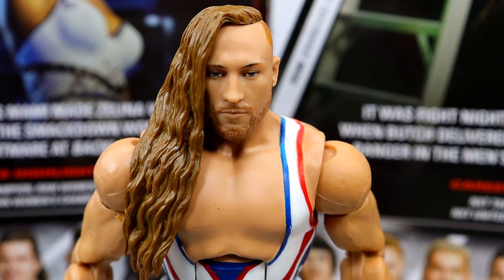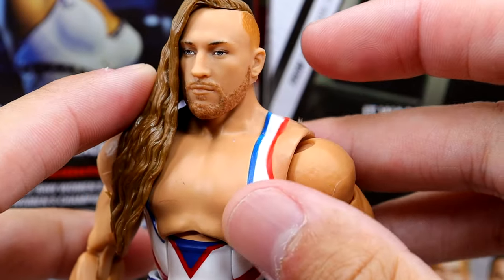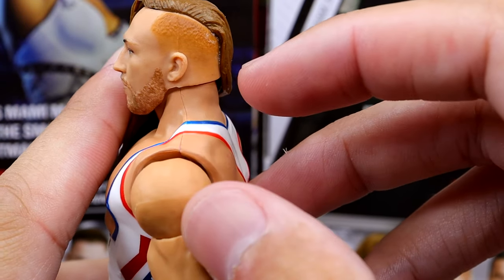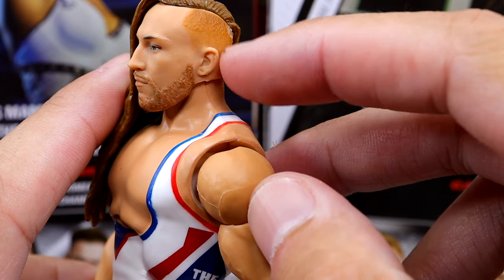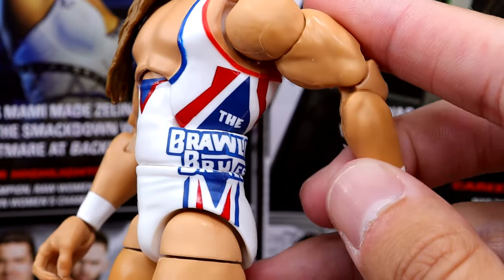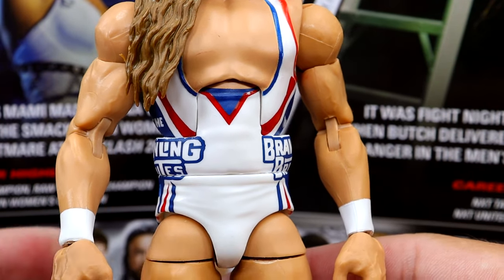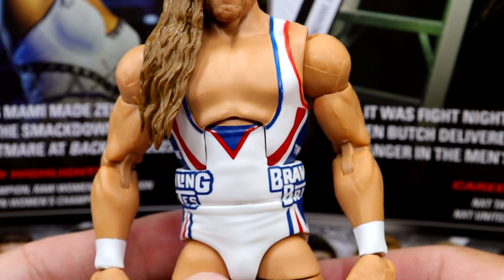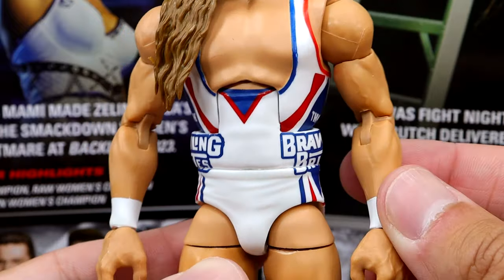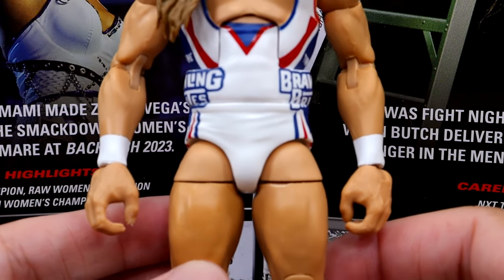Getting into Pete Dunne starting with the head sculpt — very good head sculpt right here. I wish he was making a snarling face, but I'll take a straight face over some goofy expression for sure. Pete Dunne's hair is way grown out here, going all the way past the chest. He does have his beard in there, with a good gradient fade on the side. How come he gets a graded faded beard right there? That looks way better than Roman Reigns — look at that, it looks nice. He does have the red, white, and blue Brawling Brutes gear, which looks good. The white gear is a very interesting choice, not something I would have expected. I definitely want to track down the chase in green gear. He does have double-jointed arms and white wrist tape, and I'm not noticing any paint schmutz, which is good.